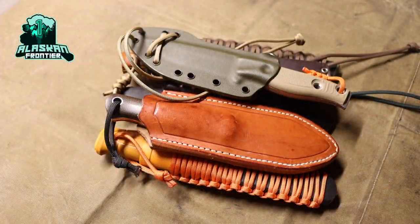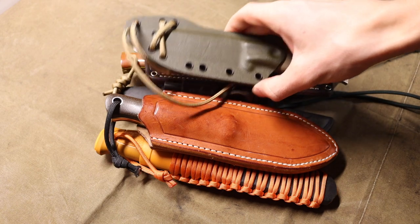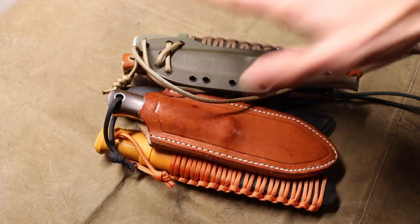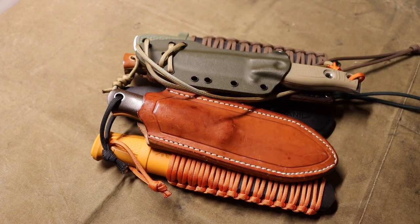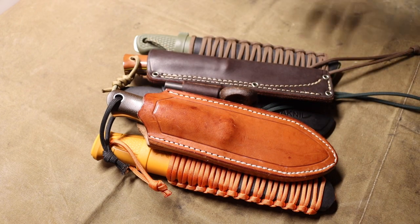Today we are taking a look at my frontline knives. What I mean by frontline knives is essentially the knives that spend the most time with me when I go outdoors — these are the go-to blades. There will be two different types: the pocket knives and the neck knives. I will usually run one pocket knife and one neck knife at the same time, allowing me to handle a variety of different tasks depending on what I need and what objectives I'm after.